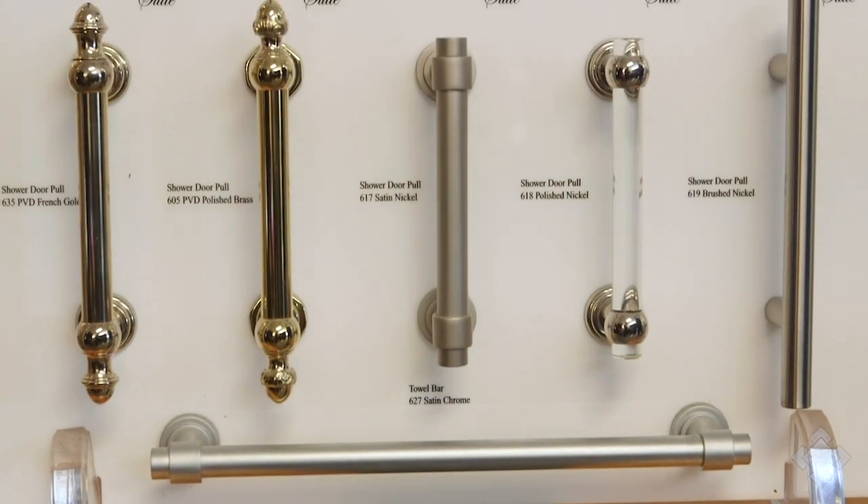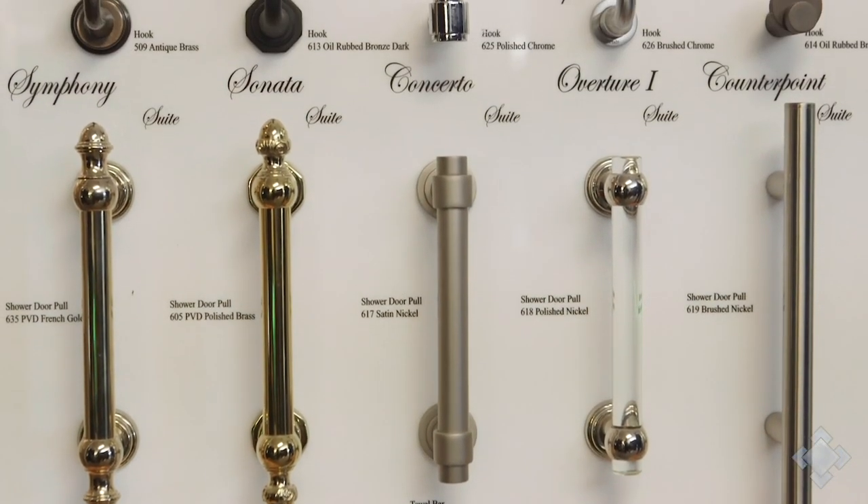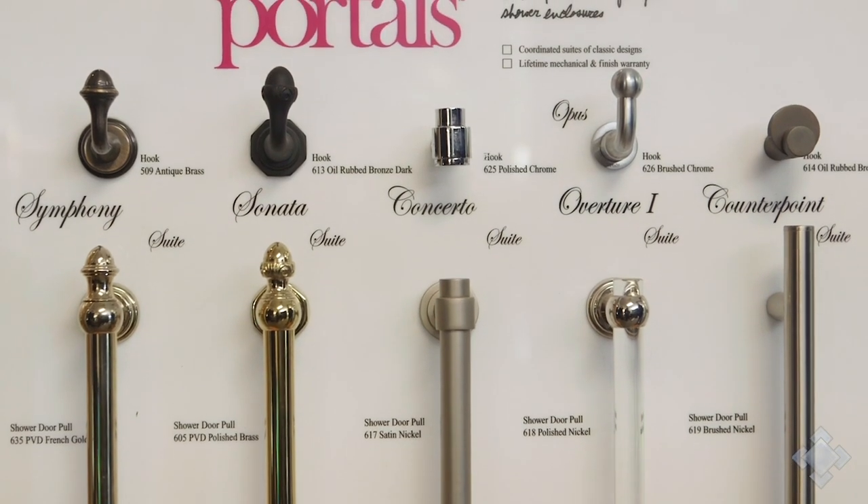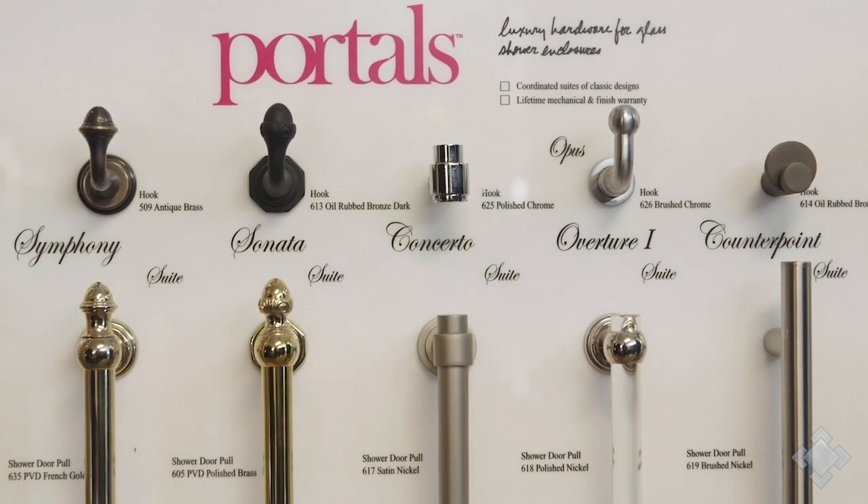Here we have some of the Portals Hardware robe hooks that we offer, ranging from modern styles to more traditional looks, all available in a variety of finishes.